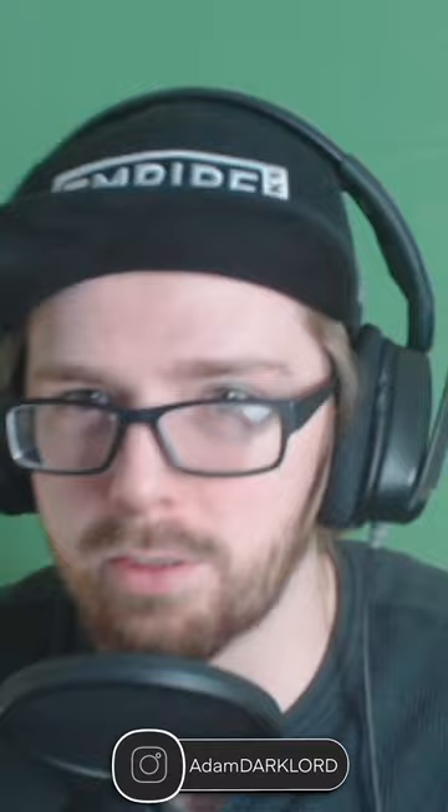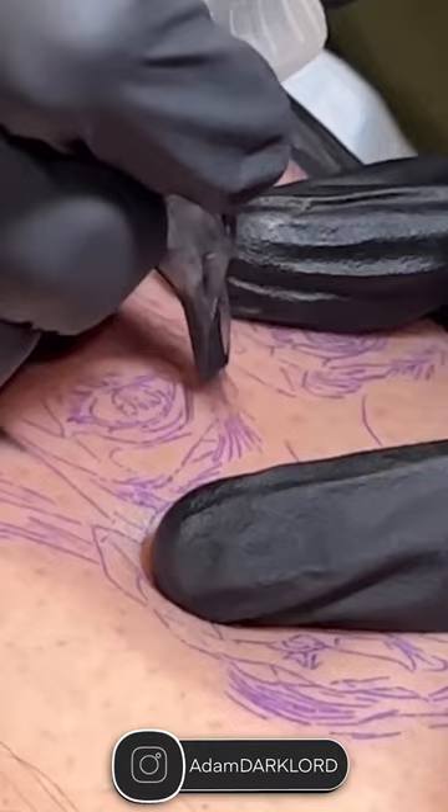This is a clip of David Vega dropping some tattoo knowledge on us. Make sure you guys check out my channel to see the full hour-long video.